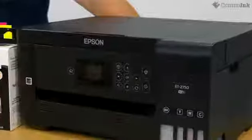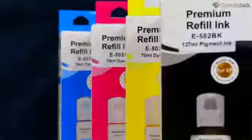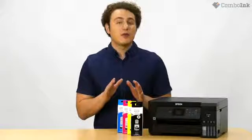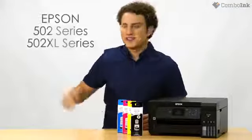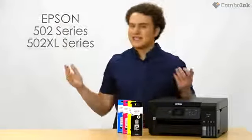Today I'll be going through and showing you step-by-step instructions on how to add more ink into the Epson Expression ET2750. Compatible ink tank refills for this printer are from the Epson 502 series. Let's get started.